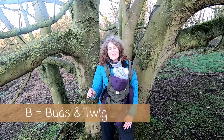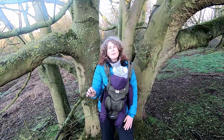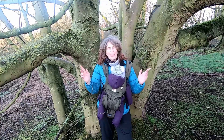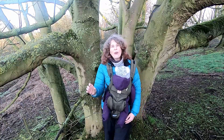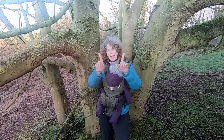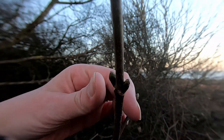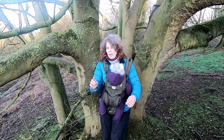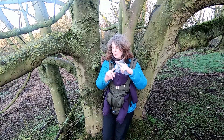Now let's take a look at the buds and twigs, which is the most reliable ID feature for winter trees. Sycamore is an acer — a maple — and all maples are opposite in their branching pattern. As well as being opposite, they are also decussate, which means an opposite pair comes out and then as you go down the twig the next pair has turned 90 degrees, and the next one turns 90 degrees again. So if you were to look from above it would look like a cross — which is why it's called decussate, cross-like.